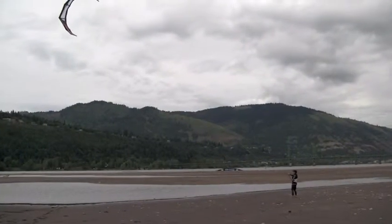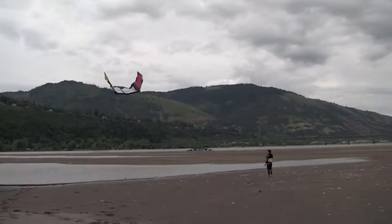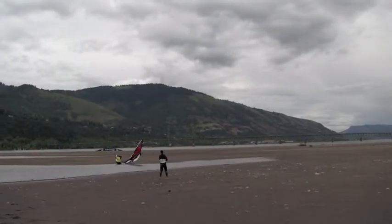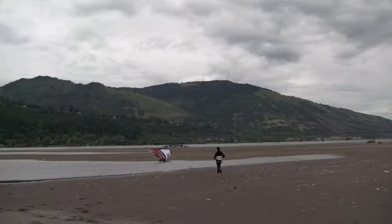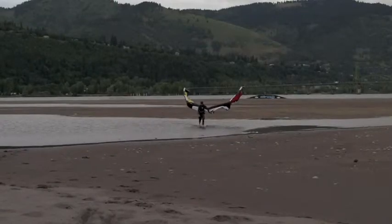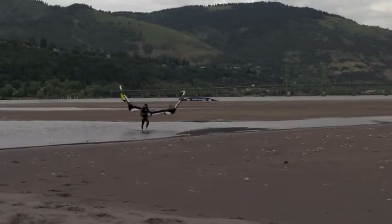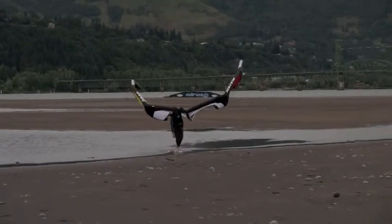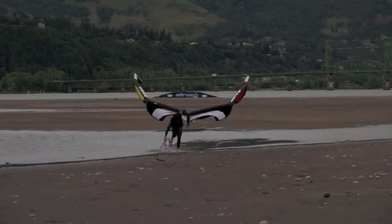Back over to the pro pond just to take a look at how this kite depowers in the sky when the quick release is engaged. By pushing the smart loop away from me, my leash is now attached to the yellow line, which is attached to one center line — which makes this kite really easy for self-landing and or self-rescue. Still loving the 2010 Colt.